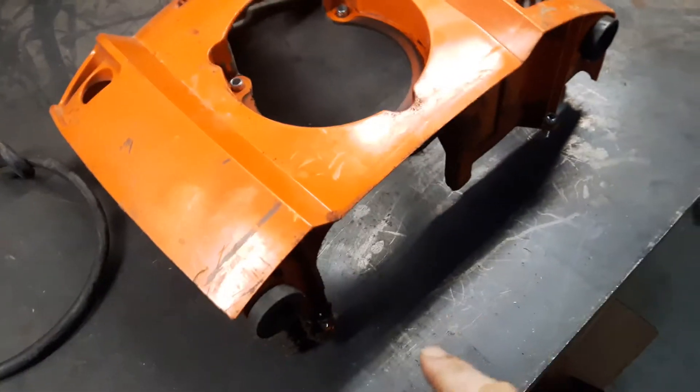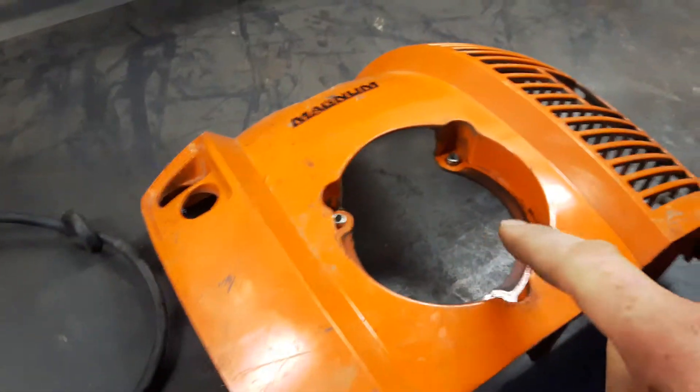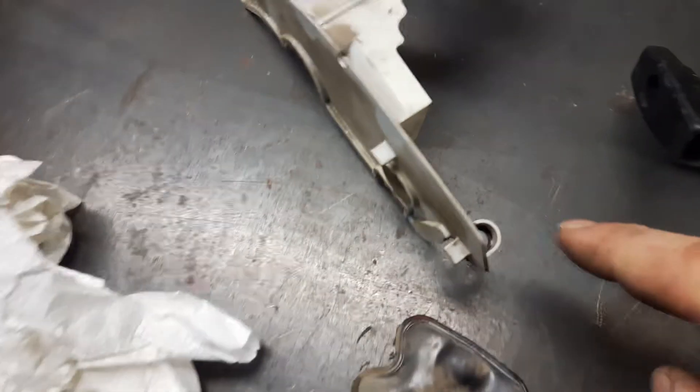So what you do is take off the cover — four bolts. Then take off the recoil, three bolts. Take this off first, then take this off. Take off that cover — it's got one screw there, one screw there. Then take off the valve cover.